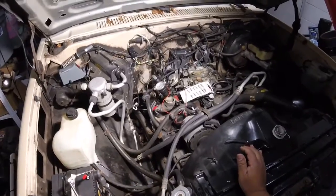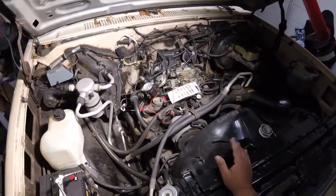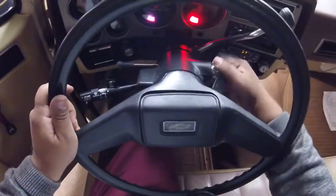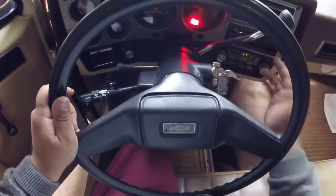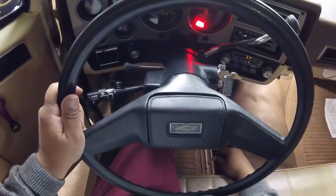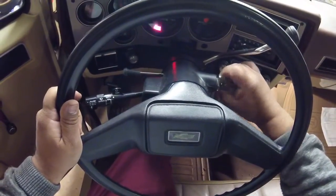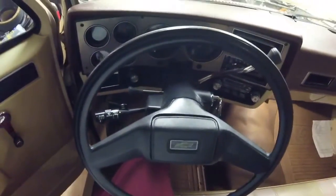So now we have an HEI system — we can move on. Let's see if the vehicle starts. Yep, starts right up. So we're good to go.